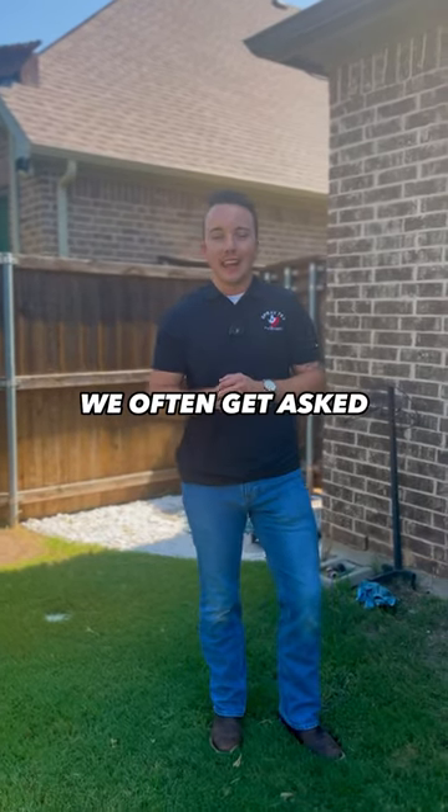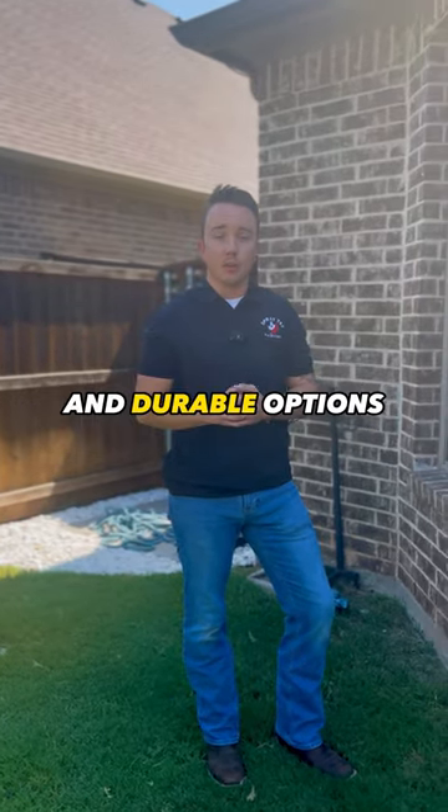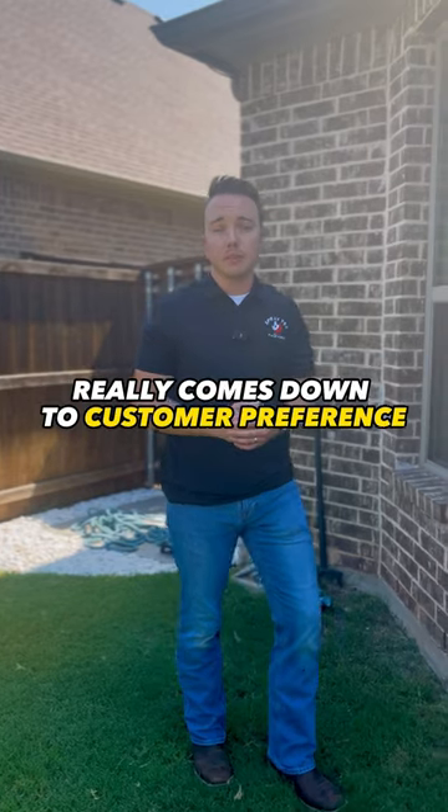Hey guys, here at Spraytex, we often get asked which is better, painting brick or staining brick? Both are going to be extremely long-lasting and durable options. It really comes down to customer preference.